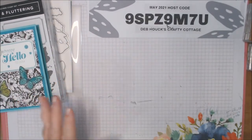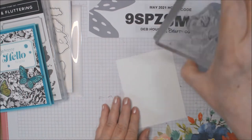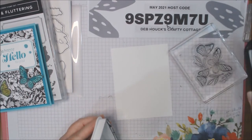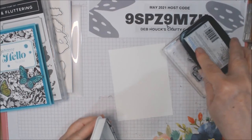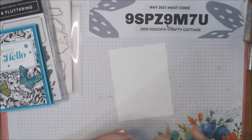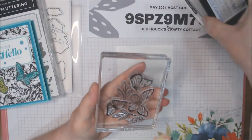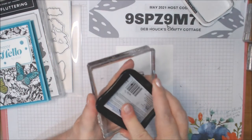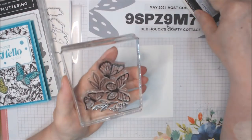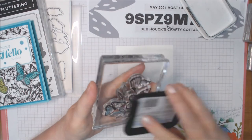I have all my stamps out and the first thing we have to do is stamp our butterflies. You could do this in the Stamparatus if you're mass producing, but you don't need to. I'm using Memento Tuxedo Black to stamp the butterflies. I'm going to ink it up really well to make sure I get good coverage. I think I need to re-ink my pads — I use them all the time. I can see where I didn't get good coverage on this butterfly so I'm going to go over it again. I want the black to be black, not fuzzy gray. Definitely time for a re-inking.